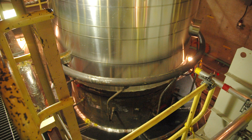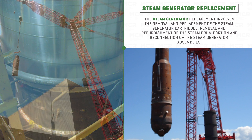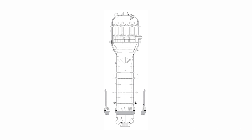The steam generator replacement program will replace the steam generators in all the remaining six units. The steam generator assembly has a lower portion called the cartridge and an upper portion called the steam drum. The steam drum will be cut out separately, inspected, repaired, and refurbished as required and reused. The lower element — the cartridge — will be replaced.